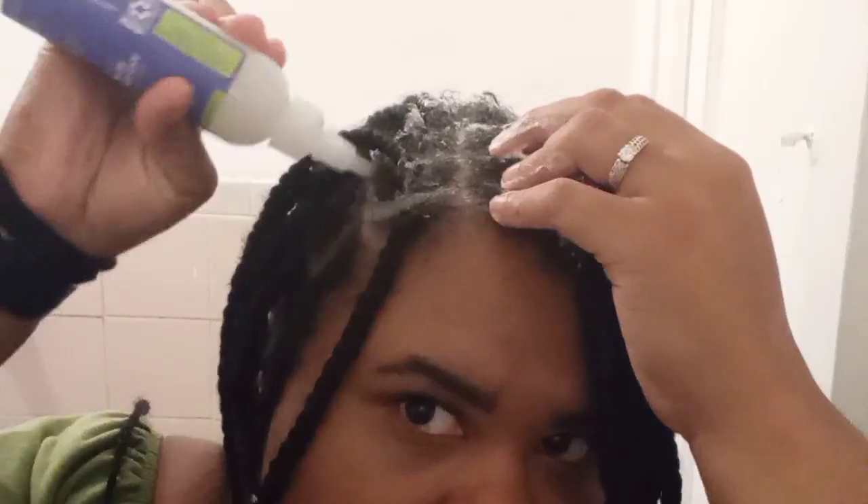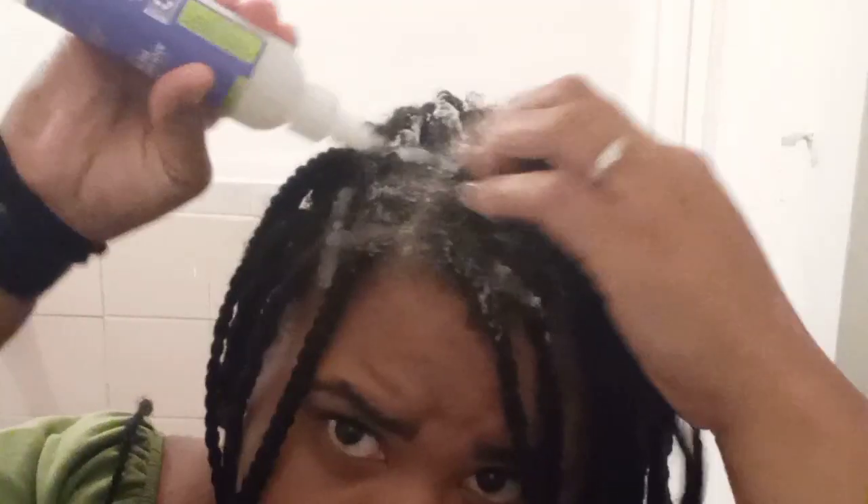Hey everybody, welcome. If you're new, welcome. And if you're not new, welcome back. Today I decided to show my scalp a little love and I'm using the Shea Moisture Anti-Dandruff Pre-Wash just to get my scalp together. As you can see, I have braids in and it's time to give my scalp a little TLC.